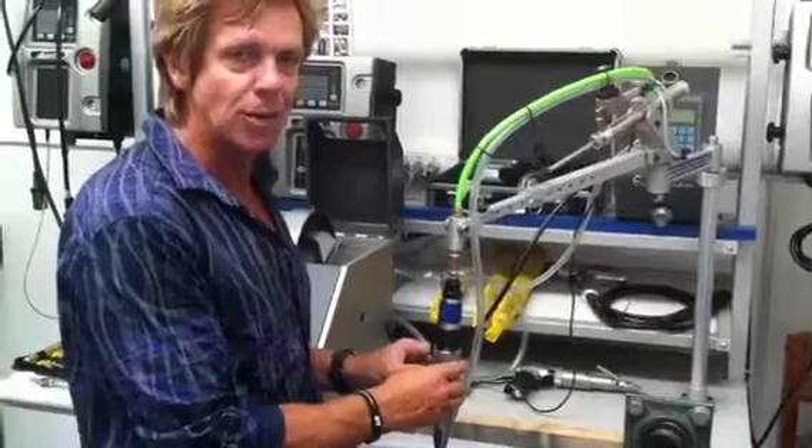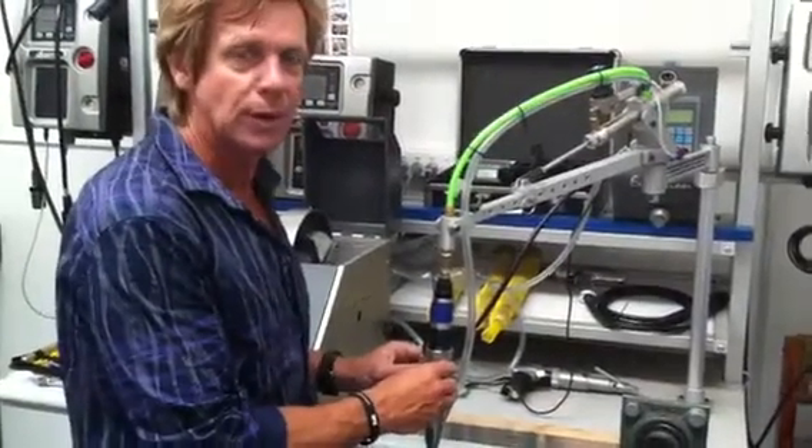Thanks Gil for your time, and hopefully this helps you out in what you're looking for. Thank you. Thanks Gil.